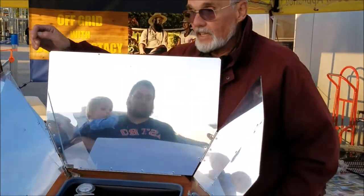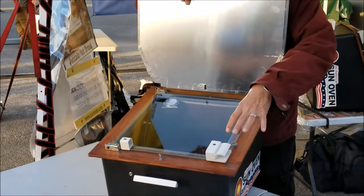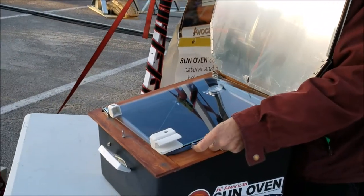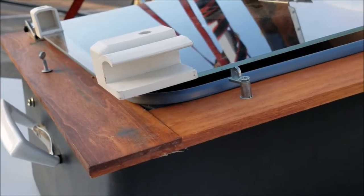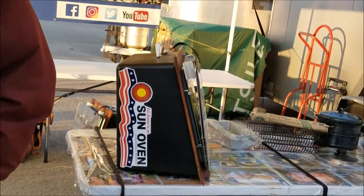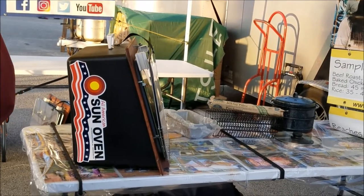In addition to cooking in it, you can also use it as a solar dehydrator. When we cook in it, we latch these latches shut — it forms an airtight seal and traps the air inside. But if you turn one of these latches inward and set the glass on top of it, that leaves a gap of air so you're able to use it as a dehydrator. The package comes with three dehydrating racks and a roll of parchment paper, so you can do multiple levels of drying.